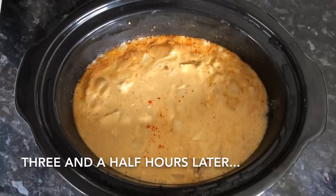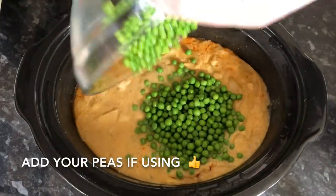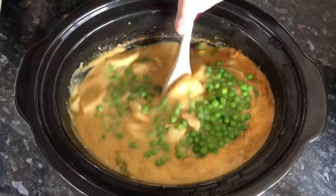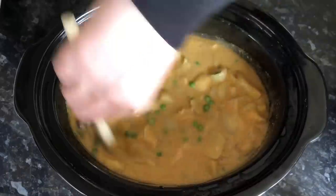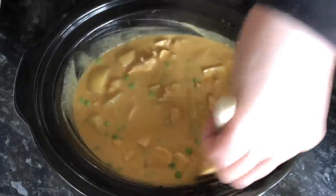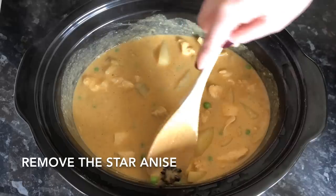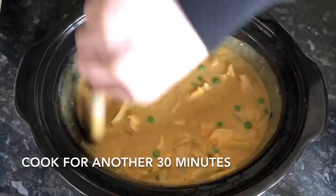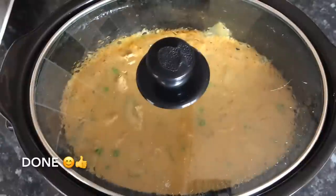Three and a half hours later, I'm just going to pop in my peas and give it another half hour. Because I used a curry sauce powder, mine is actually quite thick and I'm not going to thicken it anymore. But if yours is quite watery, go ahead and mix about a teaspoon of cornflour with a little water to make a paste and stir that in to thicken it up.